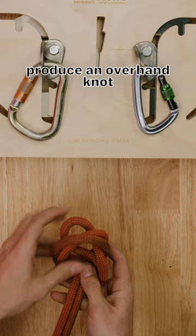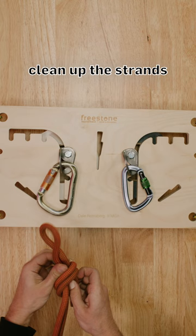Cinch it down, clean up the strands, clip the loop to the carabiner, and you have your fixed point.